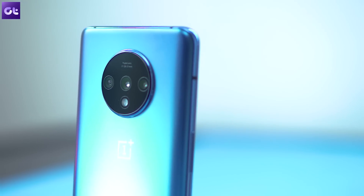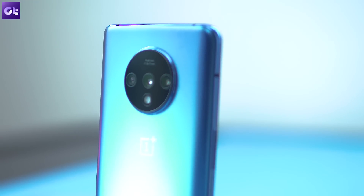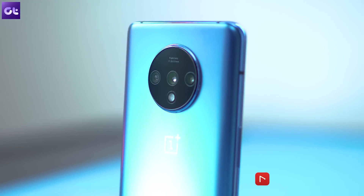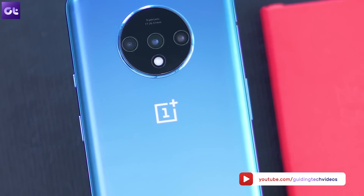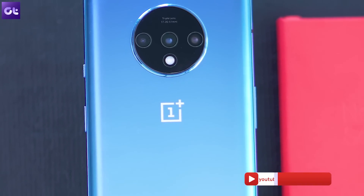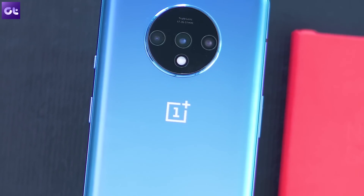Make sure you hit the like button if you learned something new, and don't forget to subscribe to Guiding Tech if you don't want to miss all the amazing videos we have planned for the OnePlus 7T. This is Ashish signing off — see you guys in the next one. Bye bye.